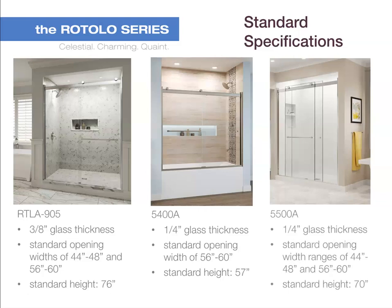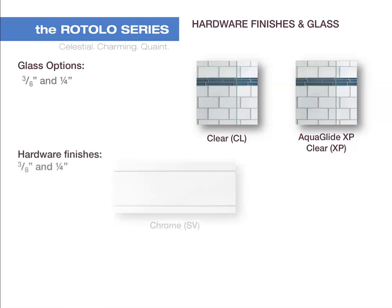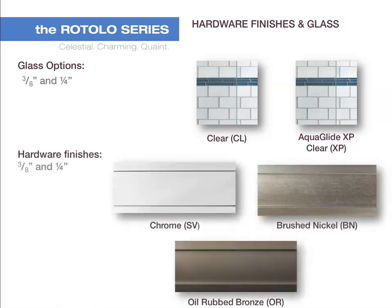The 5500A is also available in 1/4 inch thick glass. The hardware finishes available for the standard Rotolo are chrome, brushed nickel, and oil rubbed bronze.